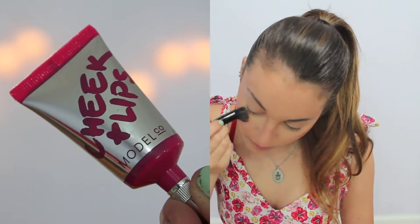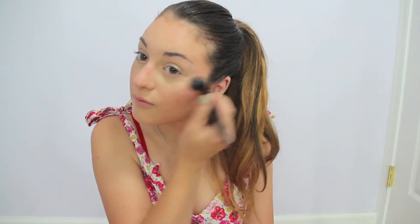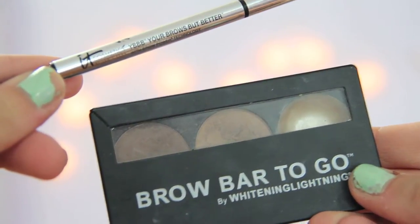I'm taking this Cheek and Lip Tint from Model Co. and I'm just putting this on my cheeks, and it looks so good on. Then I accidentally threw my powder and it broke, but I'm just setting everything with it, and then I'm just doing my eyebrows with my brow bar to go.